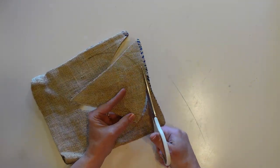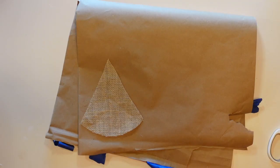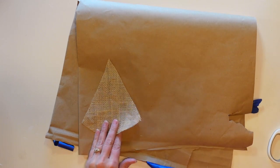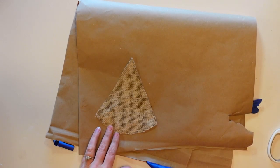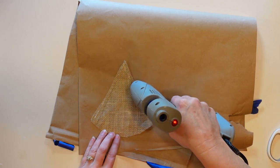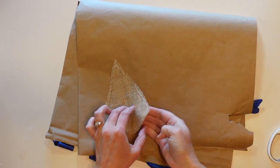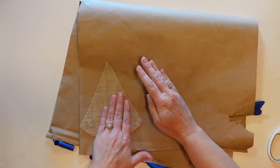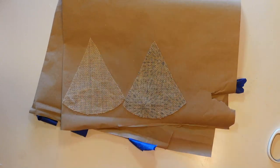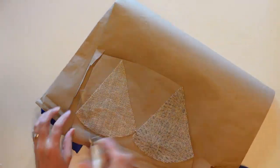I'm going to cut through both layers of the burlap so that I have two triangular pieces with a curved bottom. Because this burlap is a pretty loose weave, I decided to glue my burlap triangles onto some craft paper to give it a lining. You could also use felt or another type of fabric for this, and then I'll just go ahead and cut those out as well.